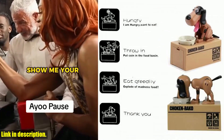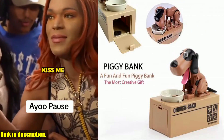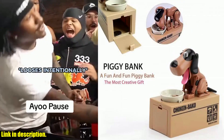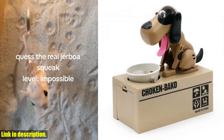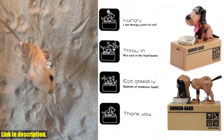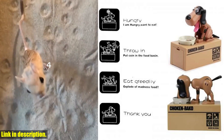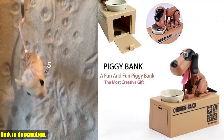But that's not all — this dog piggy bank can hold up to 20 to 40 coins before needing to be emptied out, and it's super easy to access your savings, thanks to the twist latch at the bottom. And the best part? It's powered by just two AA batteries (not included), so you can use it anywhere.